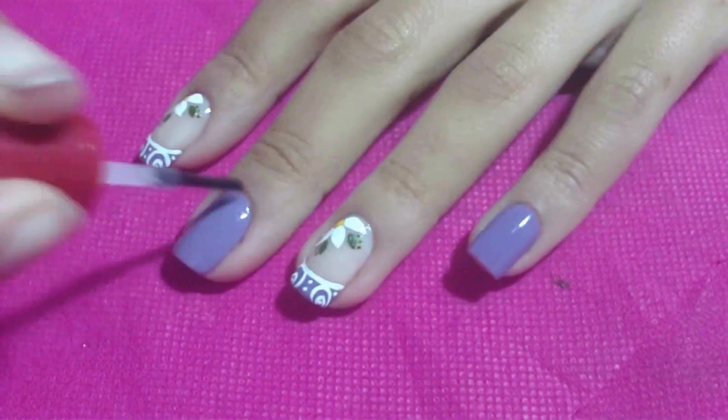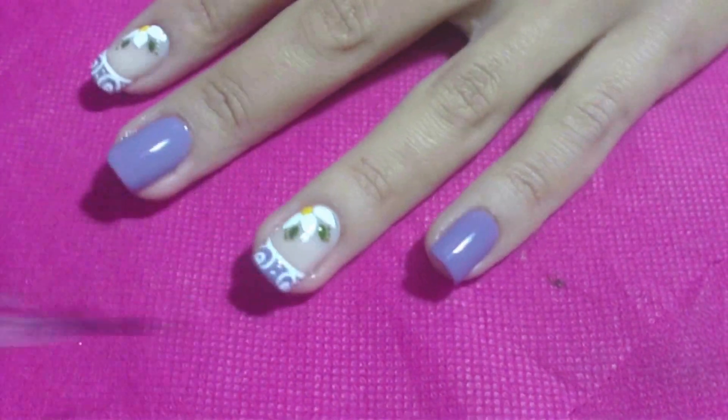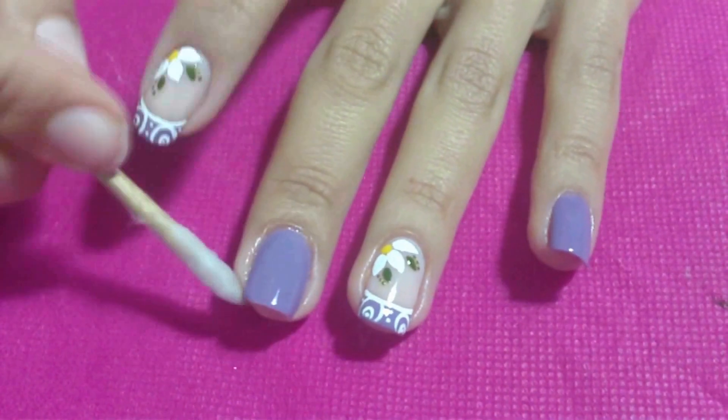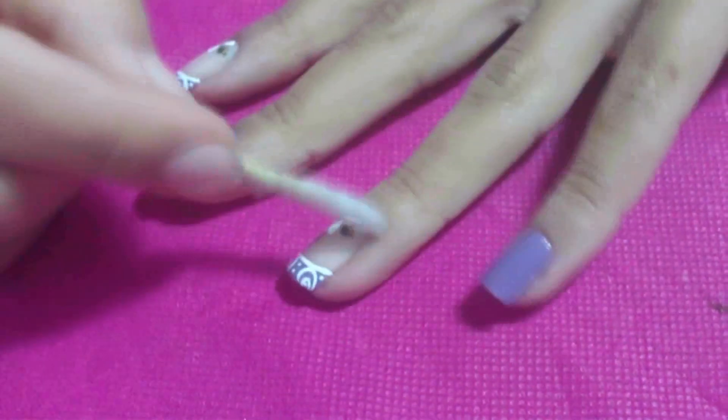Quando os desenhos estiverem prontos, passe nas unhas uma camada de esmalte base. Finalize com a limpeza, usando palito de unha, algodão e removedor de esmalte.